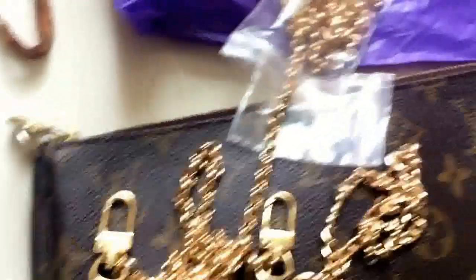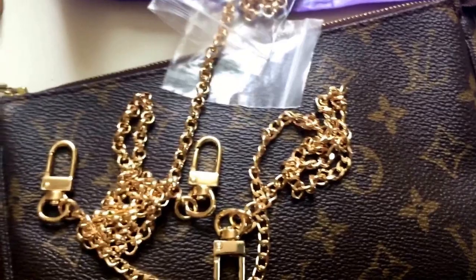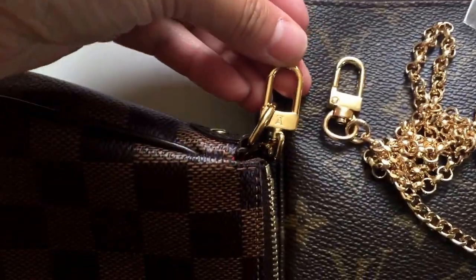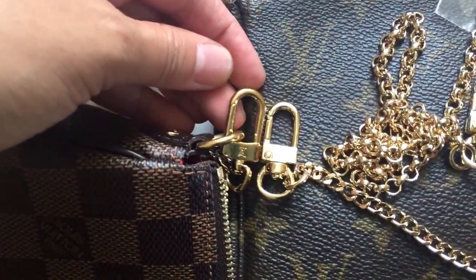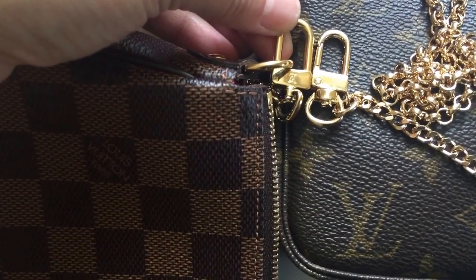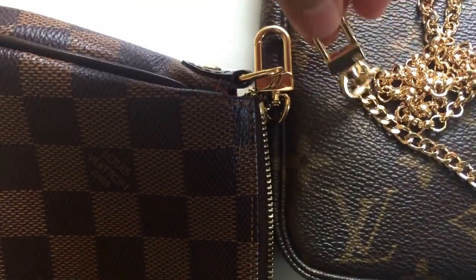I'm a little bit disappointed — I thought I ordered the exact same style. Also, just to give you some comparison, they are not as yellow as Louis Vuitton's, and a little bit smaller than the Louis Vuitton chain.